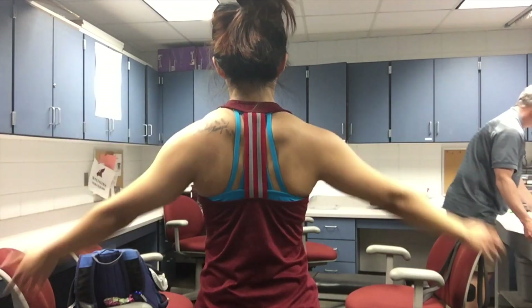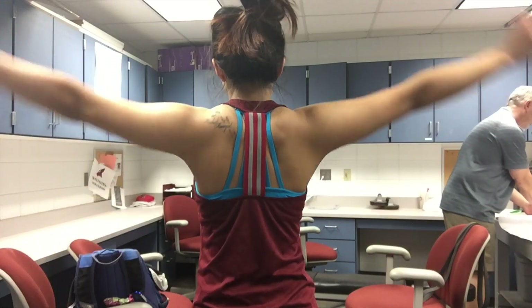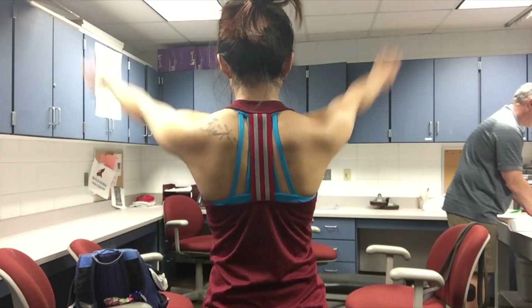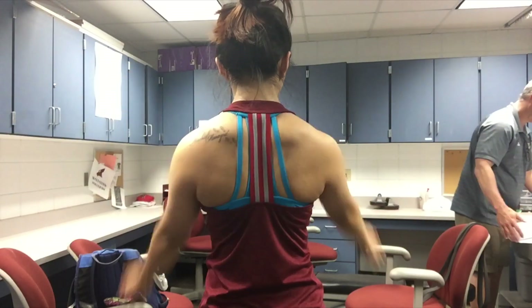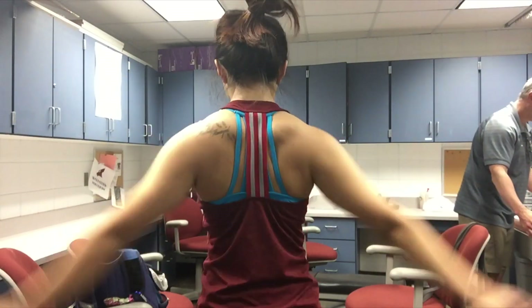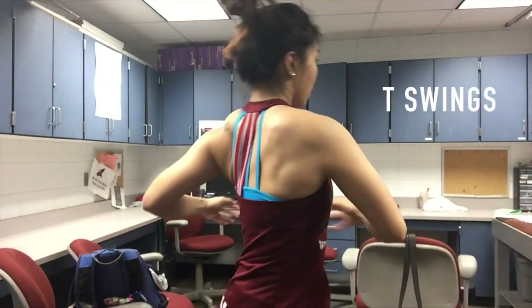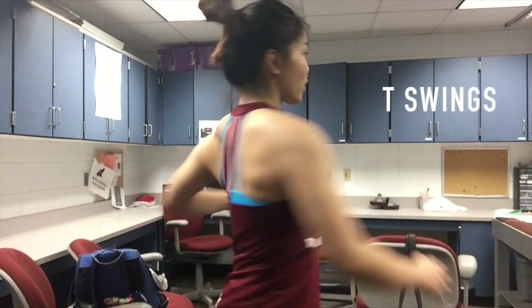From another angle you can tell that one of my shoulders elevates higher than the other, and obviously my shoulders can't move back very far. This is a really big area I'm trying to work on — really stabilizing my shoulder girdle. The next thing I'm doing is called T swings, and when I turn to each side my hips are rotating with it. These swings really open your posterior and anterior shoulders.